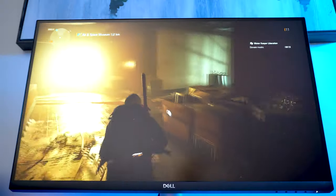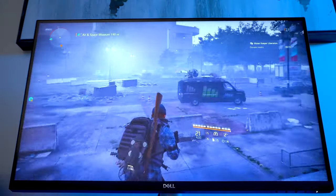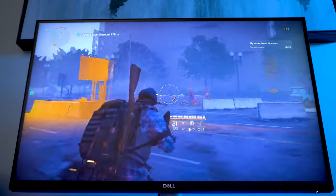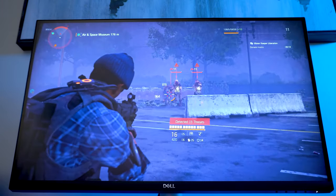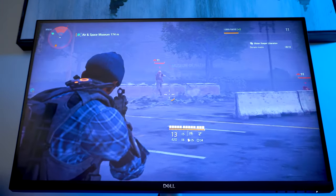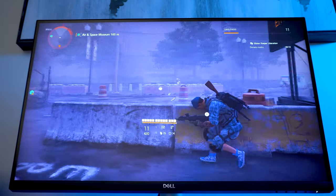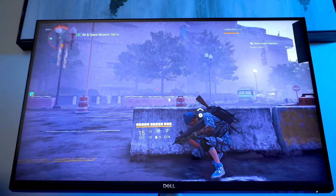Overall the Dell S2721QS is an excellent 4K IPS monitor that can be used for gaming. If you are one of those hardcore gamers and need that extra refresh rate, you should be looking at another monitor, but if you are a casual gamer such as myself, you will be happy with what this monitor offers in terms of gameplay. The colors and picture quality are very nice, and it definitely comes out in games that are high in contrast — you can really tell the clarity and 4K ability of the monitor.